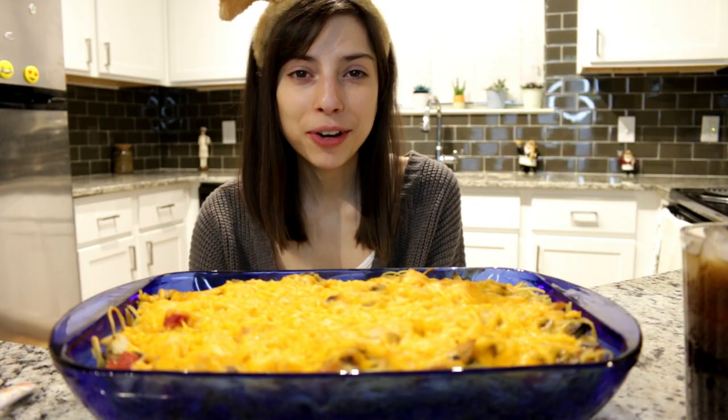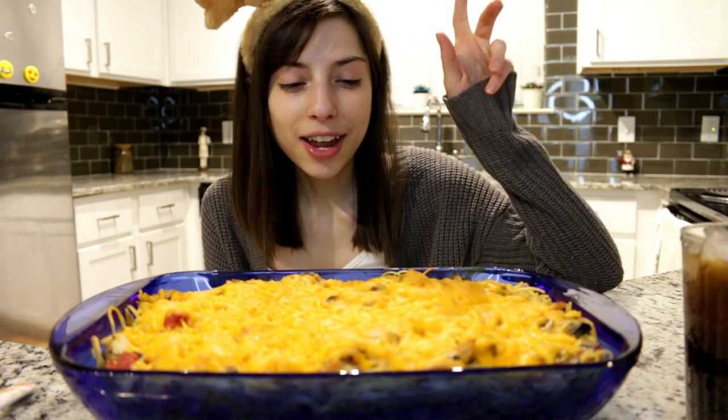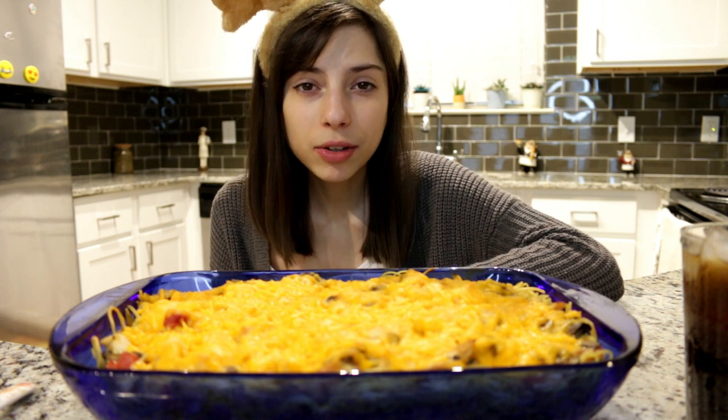Hi guys, welcome back to my channel — it feels so weird saying that. Today I'm having the chicken spaghetti casserole that I made earlier. Sorry it was kind of rushed but I was feeling a little nauseous because I took my medication.